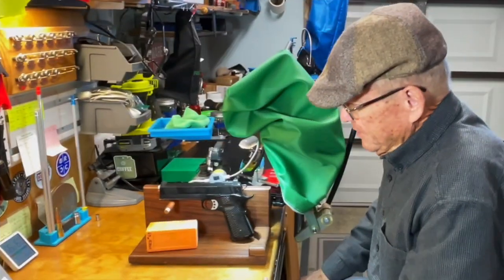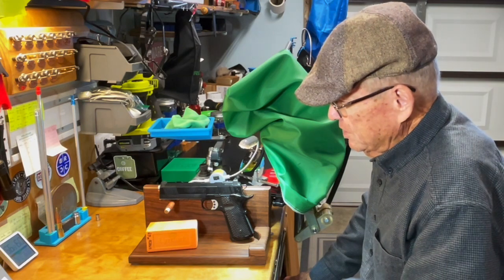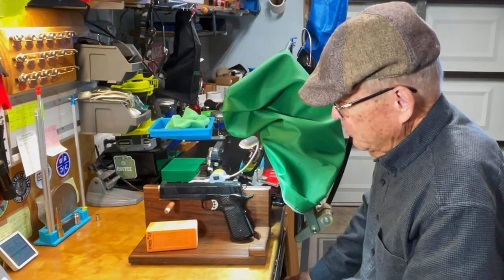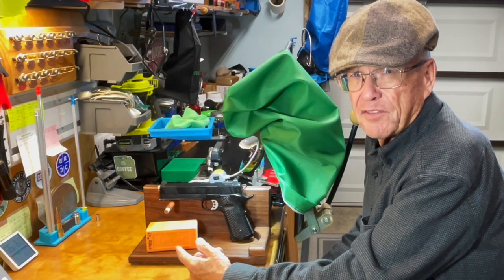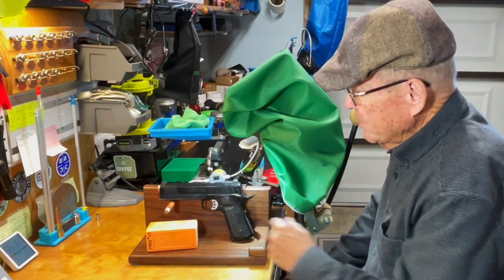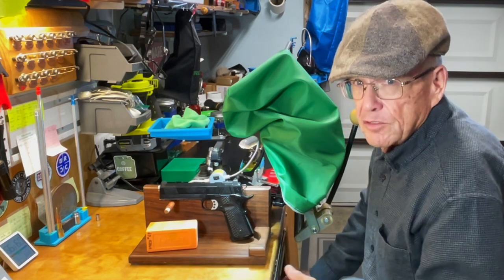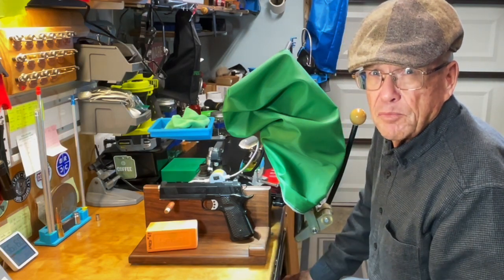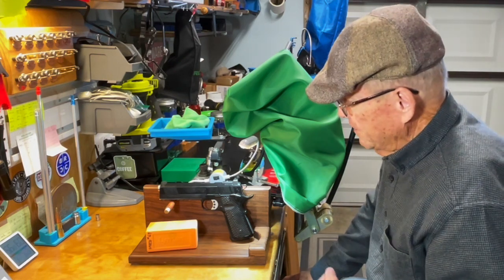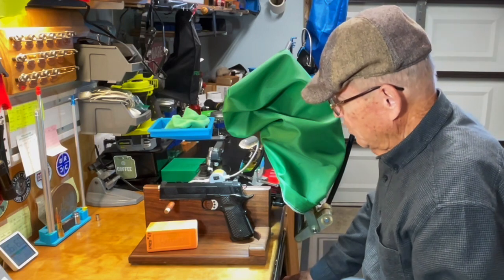The mold ran really well, as the Seiko molds tend to do. It was a good purchase — I got this mold with handles for less than half the price of a new mold alone, so it was a good bargain. The shooting was about as good as I ever do, and it turned out to be a decent load for this handgun. Worked real well.